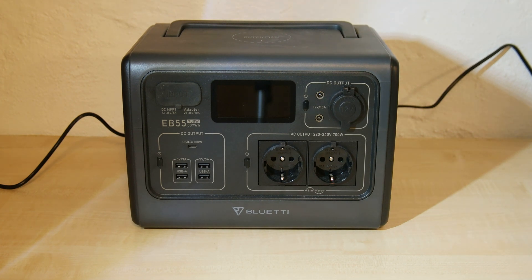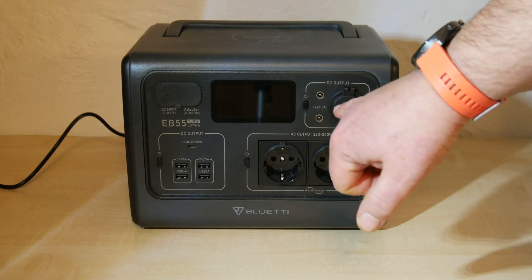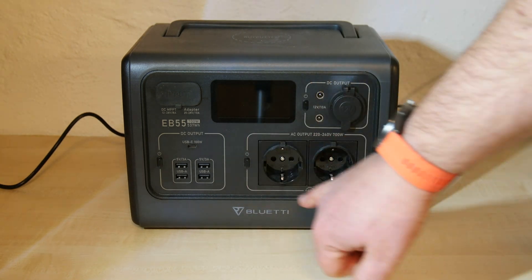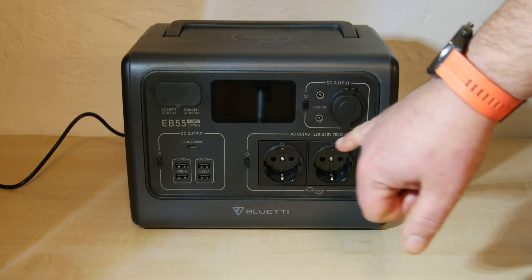The Bluetti customer service asked me to make a video of the malfunction, so here we are. Since yesterday, the display shows 'short' for the 230V circuit. Let me explain. As you can see, here on the upper right area are the 12V DC outputs, here is 230V AC, and right over there USB and USB-C.